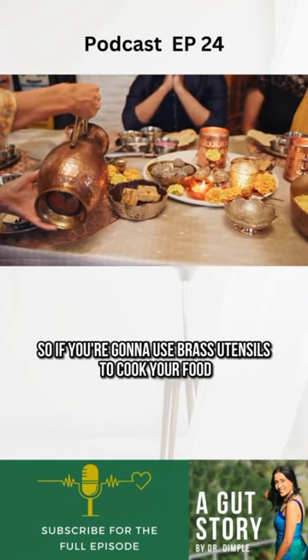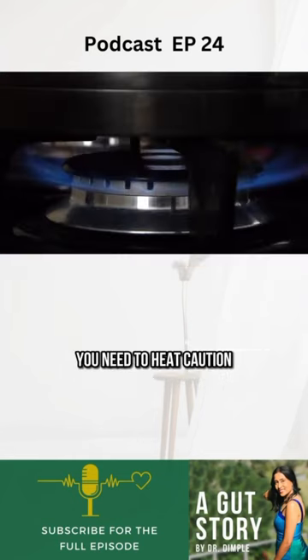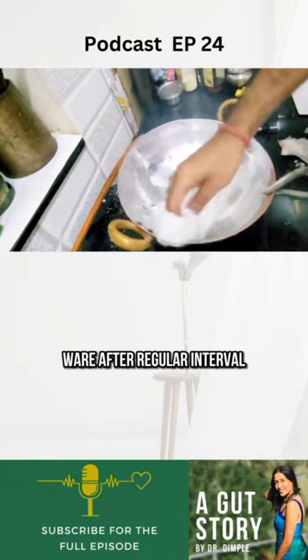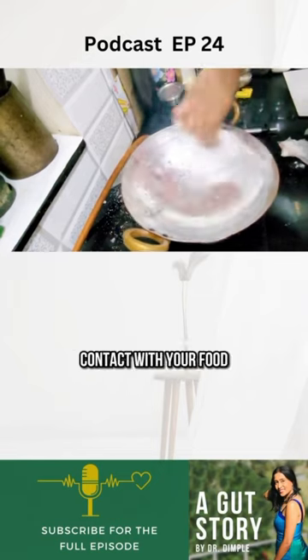So if you're going to use brass utensils to cook your food, take caution — make sure to tin coat your brassware after regular intervals so that brass doesn't come into direct contact with your food.